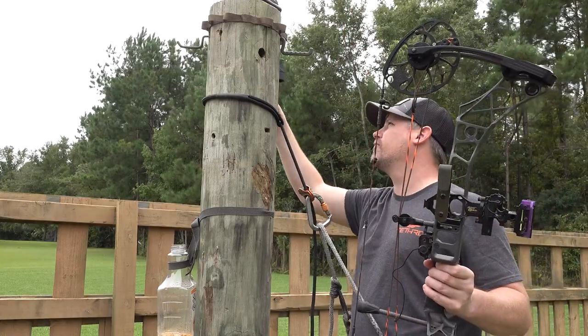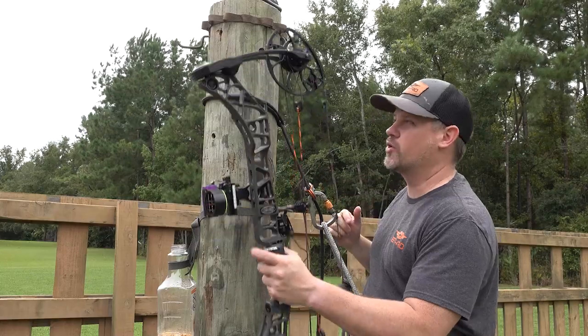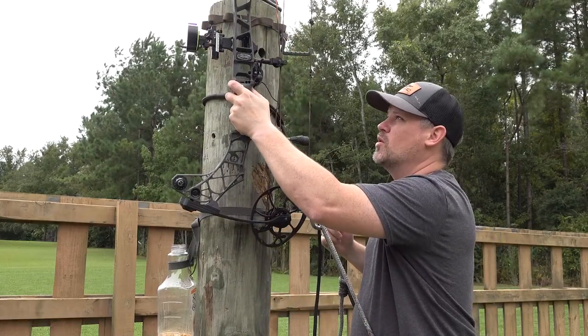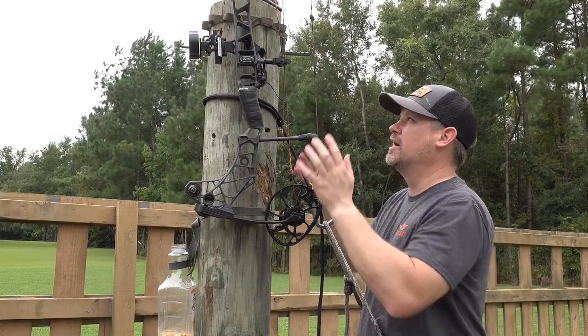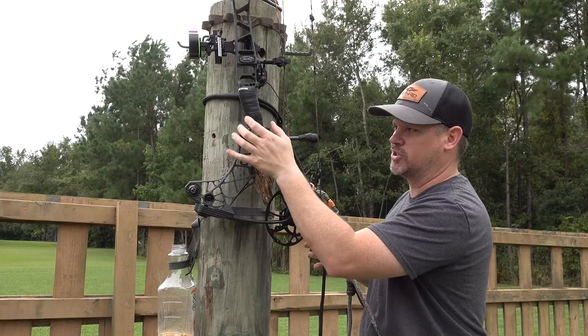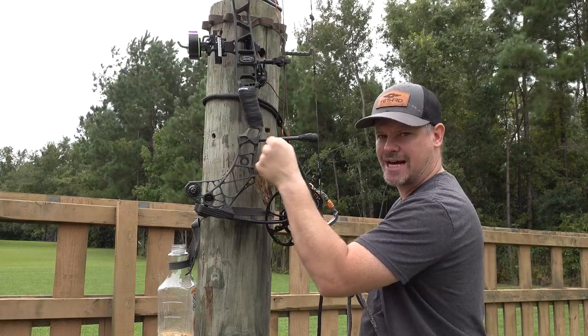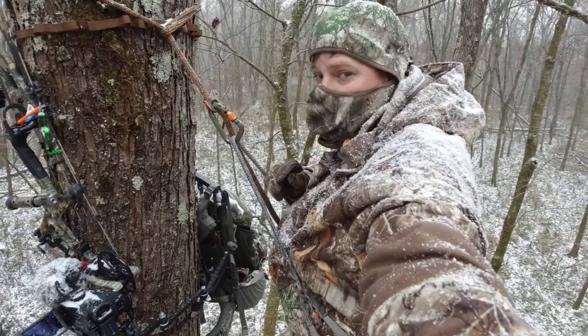All of this is so freaking awesome when you get to the tree. You literally pop your quiver off, put it in a hook, and you're done. Go ahead and knock your arrow, hang your bow just like that. It's completely public land legal and it never gets in the way. I always situate my his strap so that my bow handle is actually about six inches lower, right in my line of sight, so it's really easy to grab.